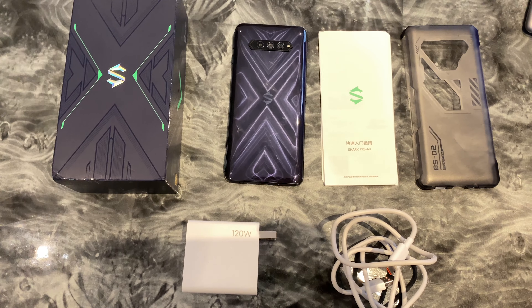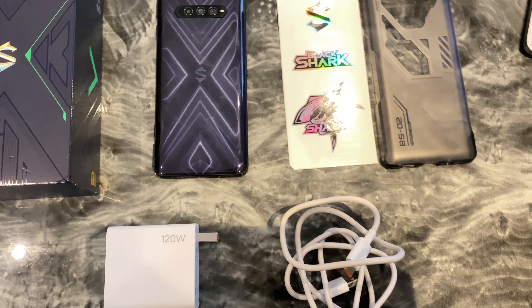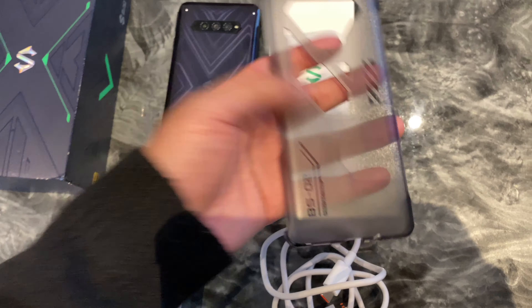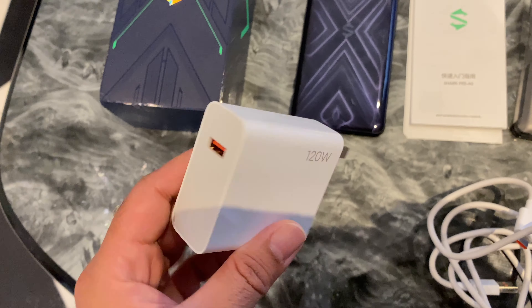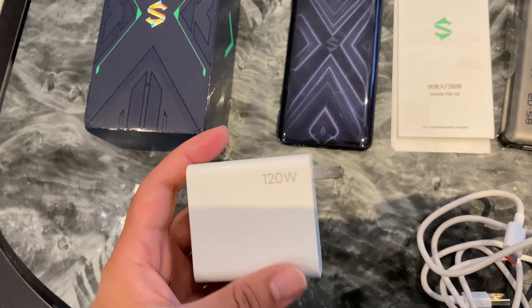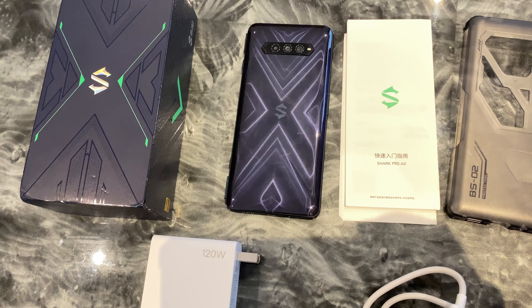Quick look at what you get inside the box. So we have a user manual, some Black Shark stickers, a hard case included as well, a USB charging cable, and you're getting a 120W hypercharger included in the box which promises 100% charge in less than 20 minutes. And we're going to have to test out that charging speed very soon.